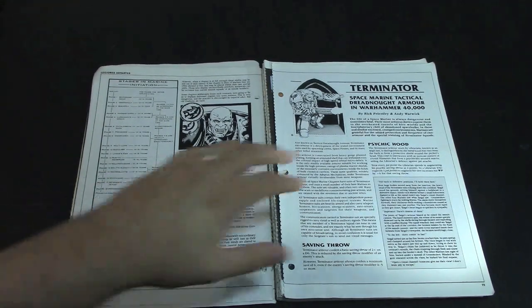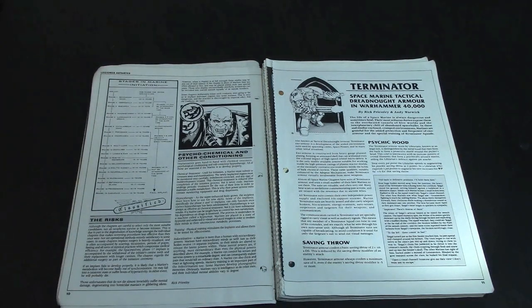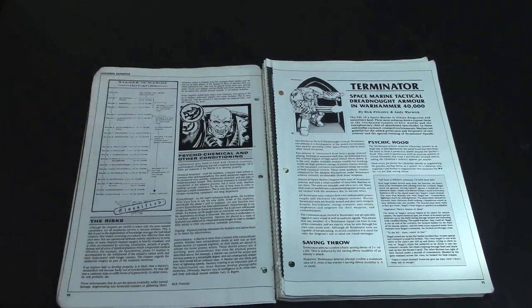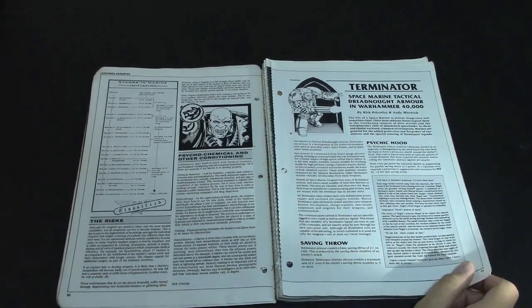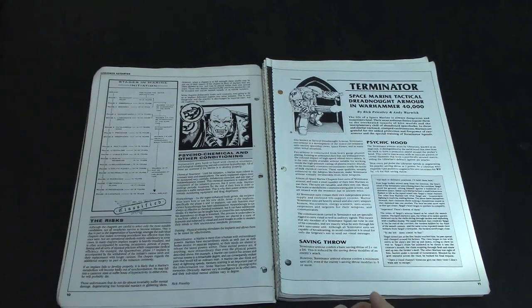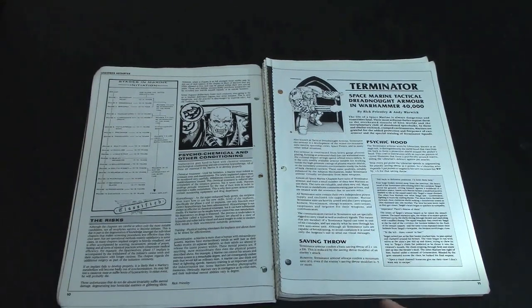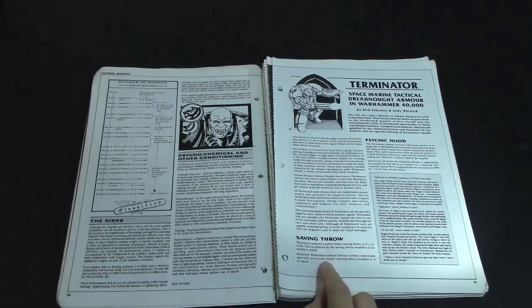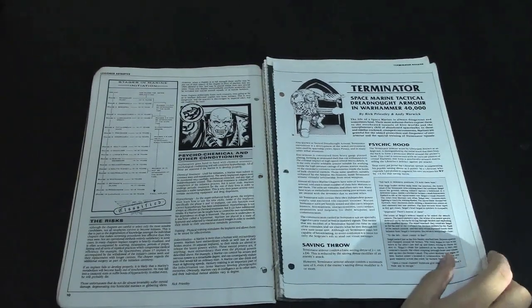Terminators — Terminator armor on this page, originally called Space Marine Tactical Dreadnought armor. A couple of models later you've got the Space Marine Terminator armor and what's included with that. Back in the day there's a basic saving throw of 2-plus on a D6, and then in second edition that was changed to a 3-plus on 2D6 with modifiers. They talk about how it always confers an armor save — even if it's minus 5 or more, you still get a 6-up.